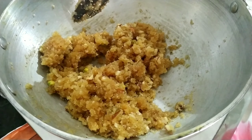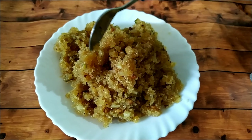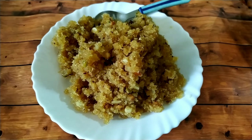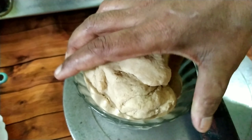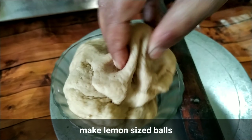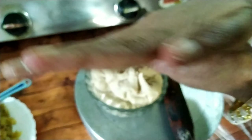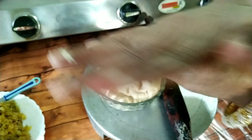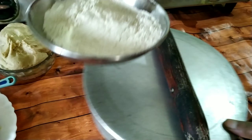We will cut the gas in the ground and cut the oil into the ground. Then we will add the oil to the water. We will use the crab to make a bun; it will be put in the blue.